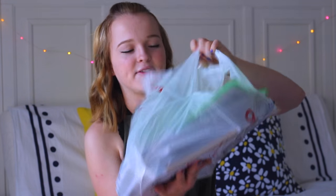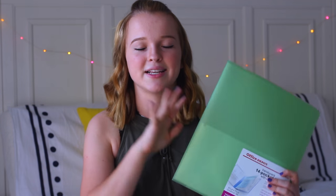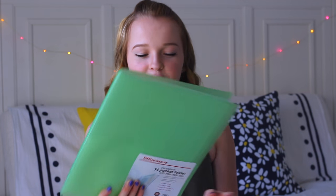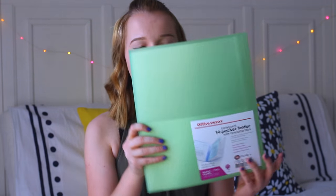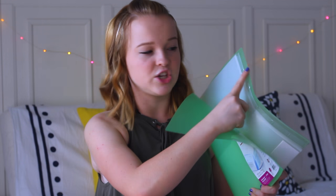Moving on to the final bag — this is mostly notebooks and folders. Last year I tried using one of these multi-pocket folders for all my classes and I highly recommend it. It's a single folder with 14 pockets, so I can put the name of each of my 6 classes in a divider and keep everything organized. It's so lightweight and so much easier to carry in your backpack than a huge binder, and I promise you guys it works just as fine.